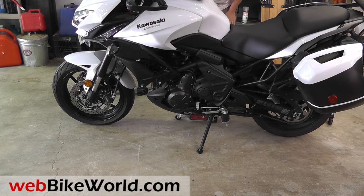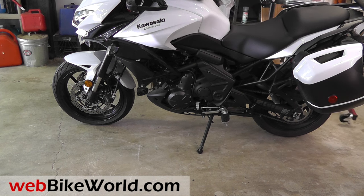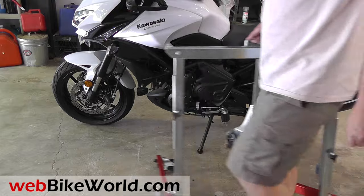So that's a quick look at the Ace Bikes U-Turn Motor Mover. Be sure to read the full review with all the details, photos and more on WebBikeWorld.com. Thanks for watching!